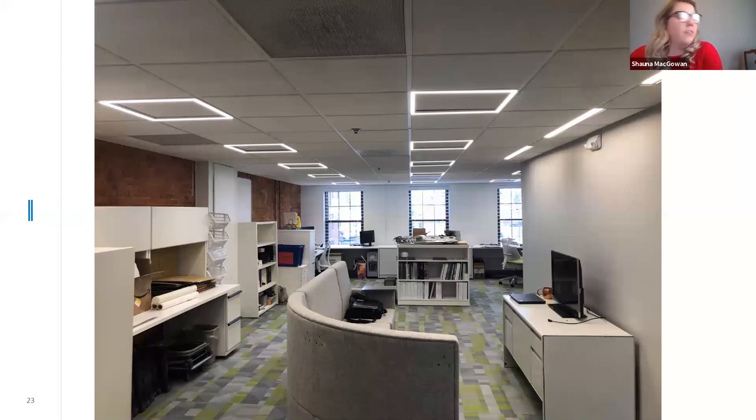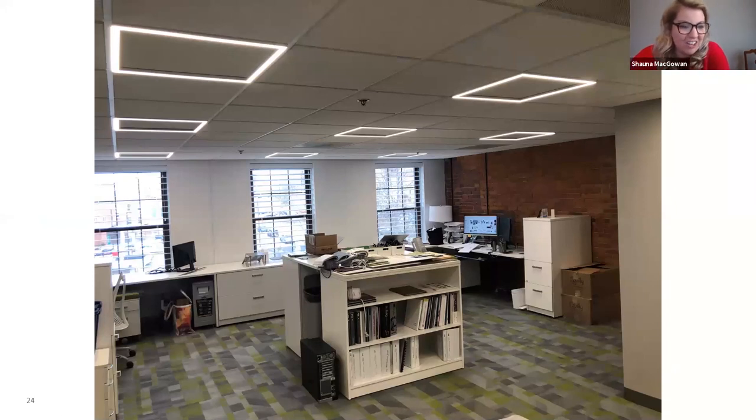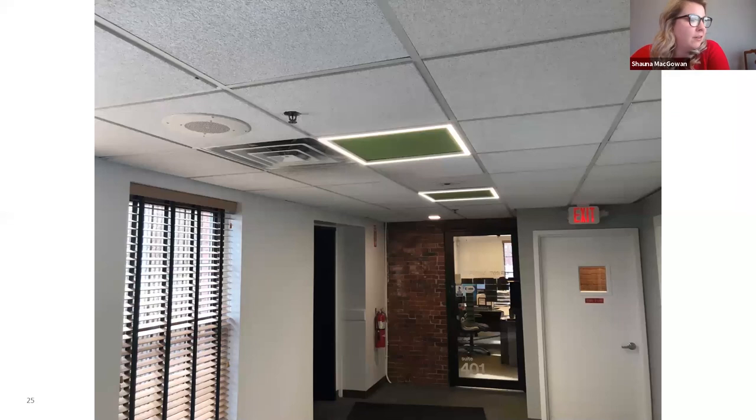Here's another office setting in Boston where a quick remodel was done and they're using the edge as their general illumination. As you also see, there are green acoustic tiles showing that you can use different colors within the space. You don't have to limit yourself to a standard acoustic tile — you can use different types of fabrics on top to create more of a dimensional feel. And that wraps things up.